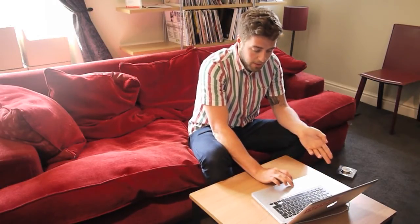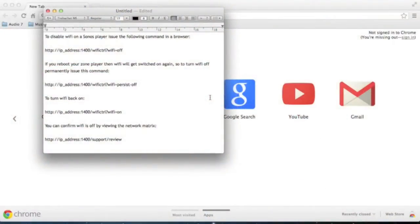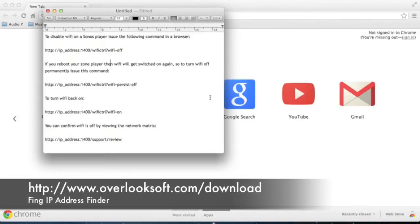All you need to do is open up your web browser and put a command into the URL line. Firstly you need to find out the IP address of the Sonos box in question. I personally use an iPhone app called Thing, which we'll put a link to at the bottom of the video.